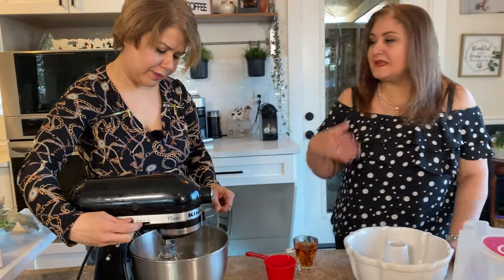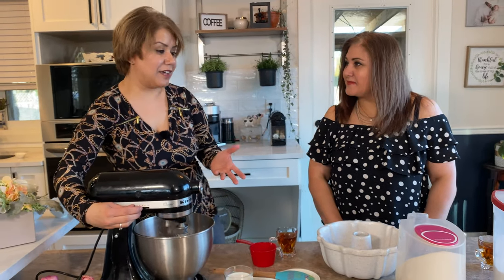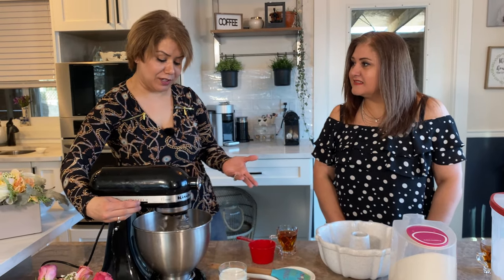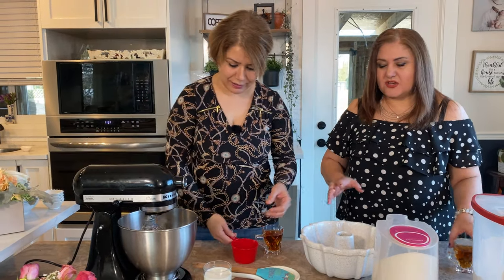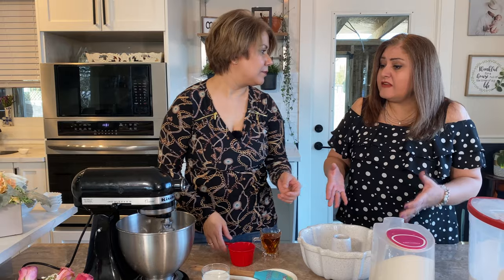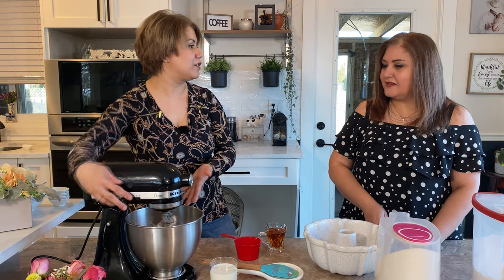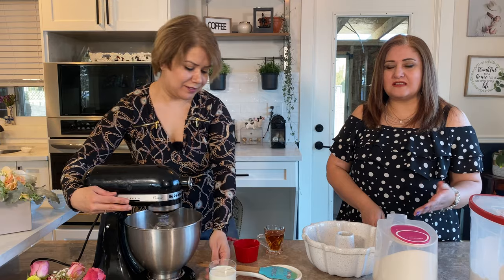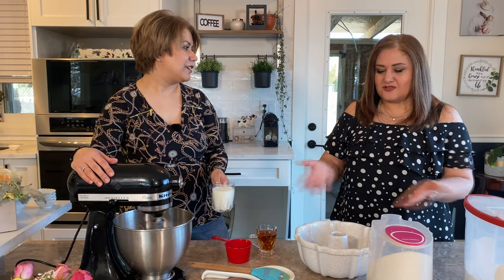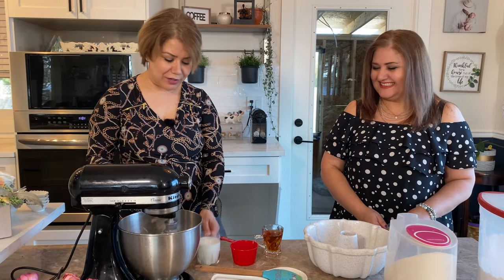I can smell the vanilla! It's a very tasty cake and very simple to make. It's great for dessert, for watching TV on the weekend, and it's a healthier version than buying a store cake. If you're going to a friend's house, just make a cake and take it to them!